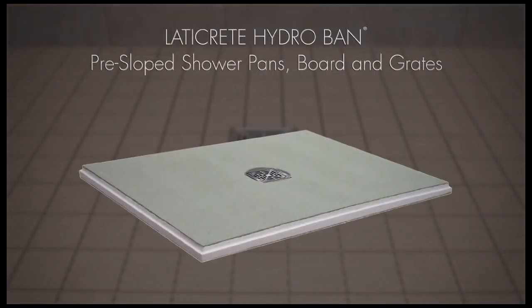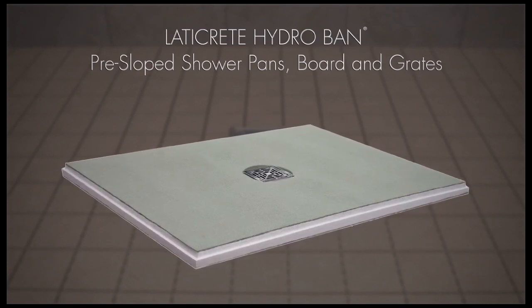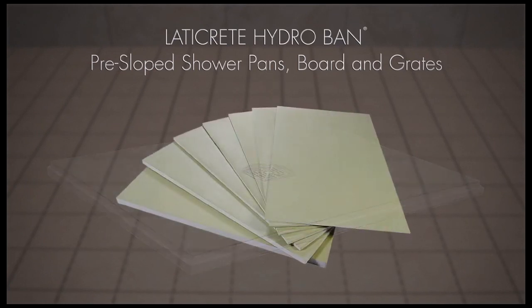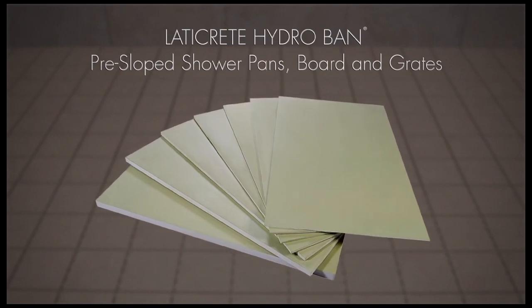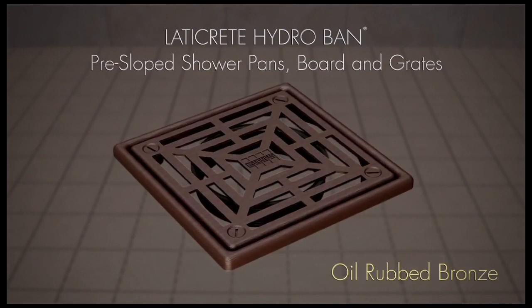HydroBan pre-sloped shower pans, board and grates offer you enhanced design options with optimum performance. The HydroBan pre-sloped shower pans and board are constructed of high-density polystyrene with a reinforced waterproof membrane. Enhance your next shower floor installation with an attractive HydroBan grate in brushed, polished or oil-rubbed bronze finish.